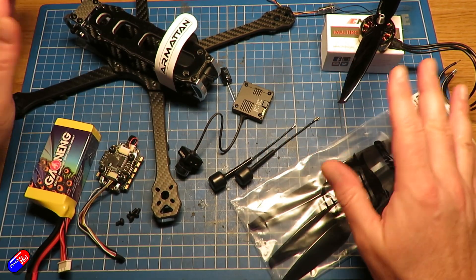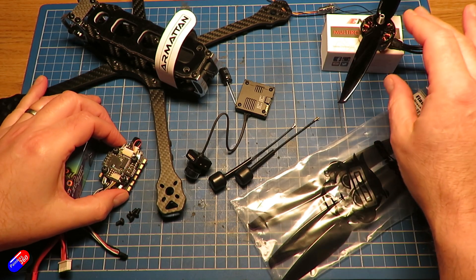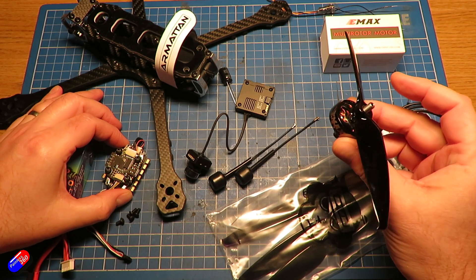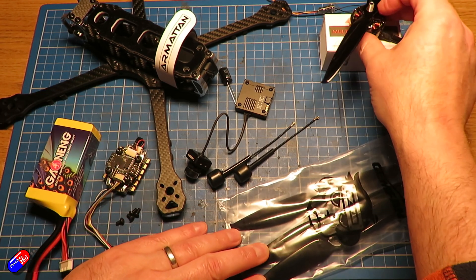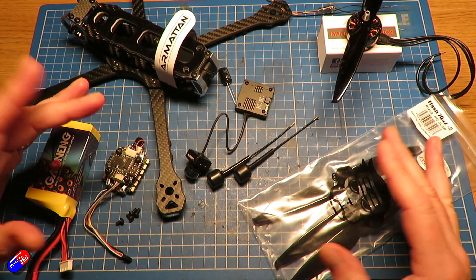So how much did all of this stuff cost? If you wanted to follow along with this particular build, very quickly: the frame is about £95, the flight controller is about £40, the ESC is about £43, and the motors — four of them at about £15–16 each — let's call it £64 for those.